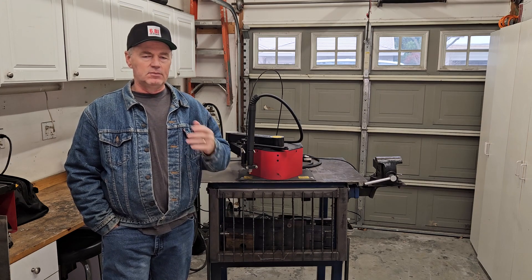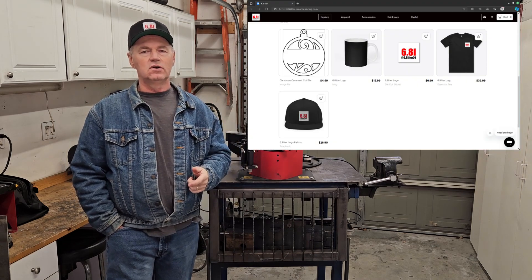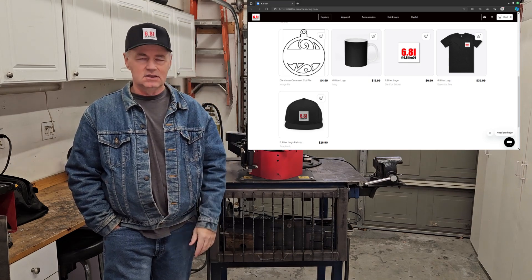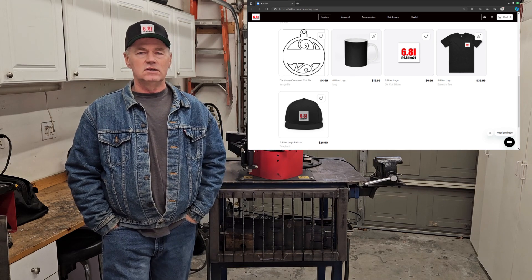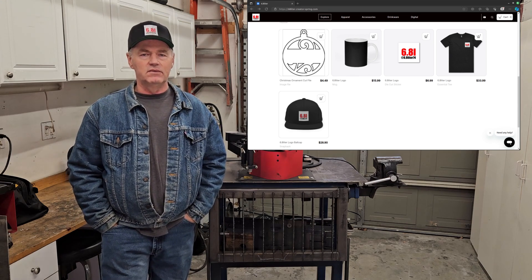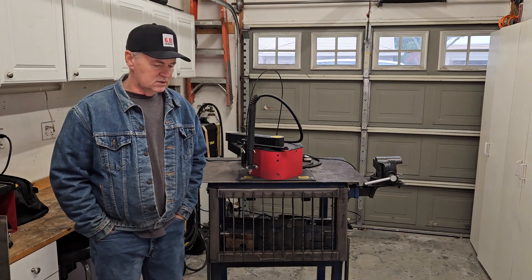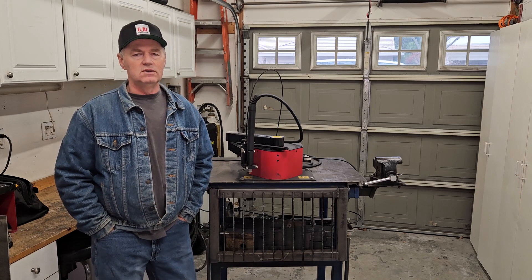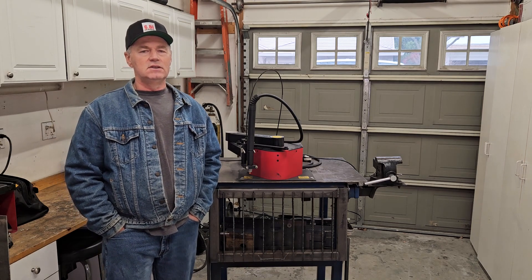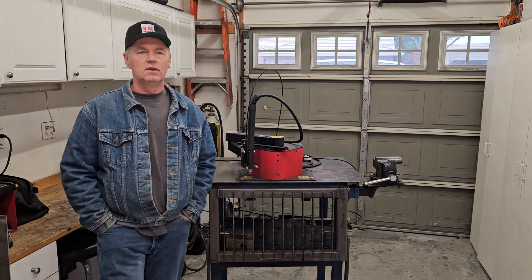I appreciate everybody subscribing, liking, and commenting. Comments are great — that's actually how I know about the firmware update. If you want to support the channel even more, I did open up a store. Go down in the description and you can pick up one of these hats, cups, t-shirts, stickers, whatever. Also some cut files I thought somebody might be interested in — for a few bucks you can grab one, like the Christmas ornament or a couple of the dog shapes. Those are up there if anybody wants to take a look.